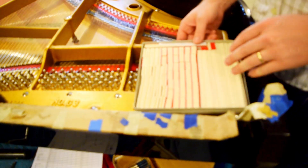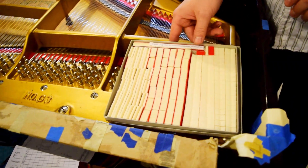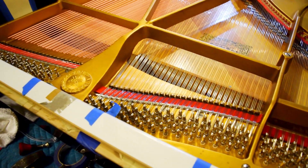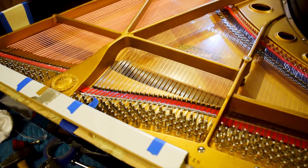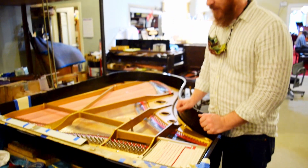We are also going to be putting the brand new set of damper felts in, installing those onto the dampers. The dampers themselves are set to the side for now, but that will be the next phase and we'll be moving right along.